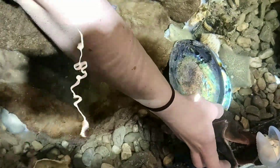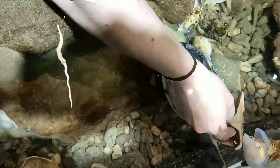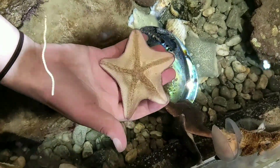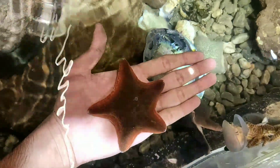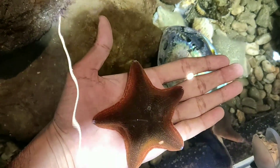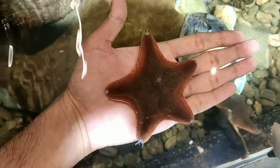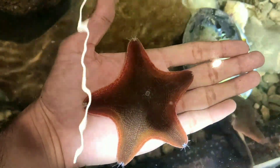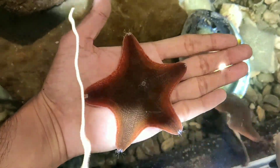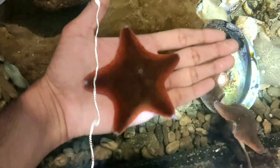So these ones are eating some food, so we'll just leave them. And this one, you can see his little fish. If you give them a minute, he will sit and put his legs down on you.